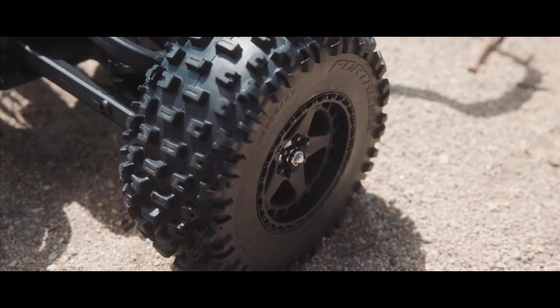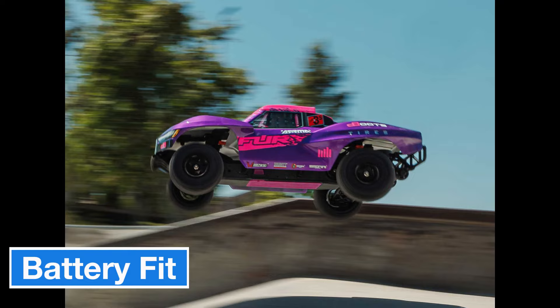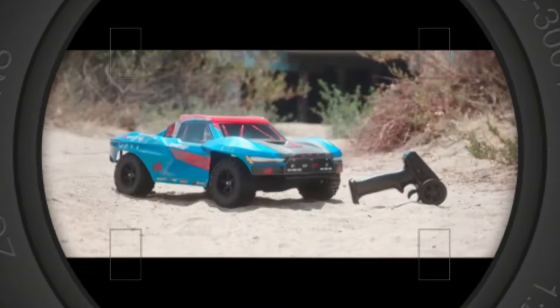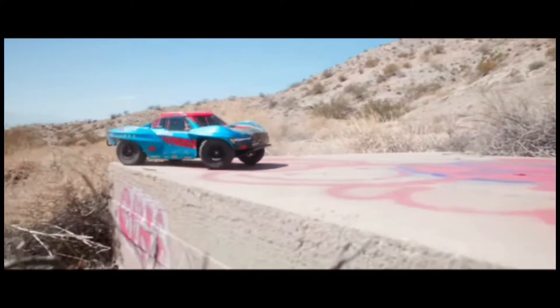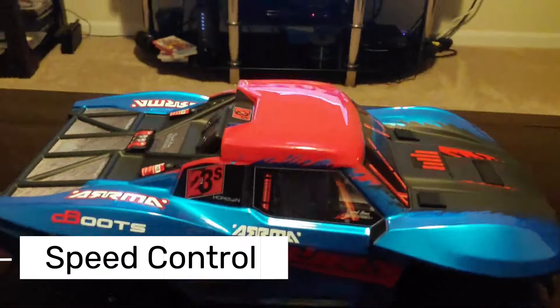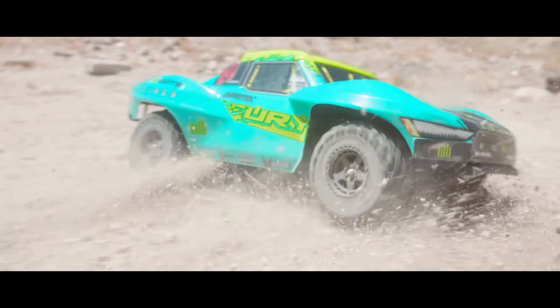However, like every model, the Fury 223S BLX has a few downsides. First, installing the battery can be a bit tricky — you need to ensure the cables are properly positioned, otherwise it can be quite challenging to fit the battery in. Another drawback is with its speed performance. While the car's max speed is rated at 45 miles per hour, it needs a flat, open surface to reach this. If you enjoy testing top speeds, keep in mind that controlling the car at high speeds can be difficult, and it may be challenging to keep the car stable, especially on twisty or narrow tracks.